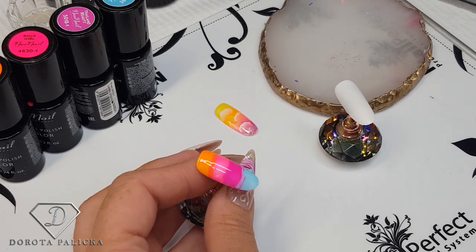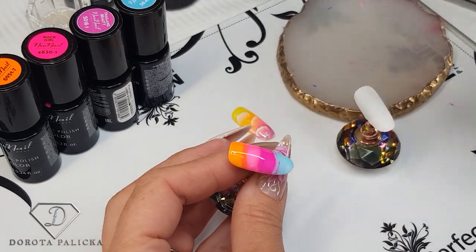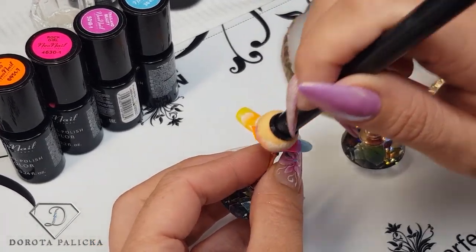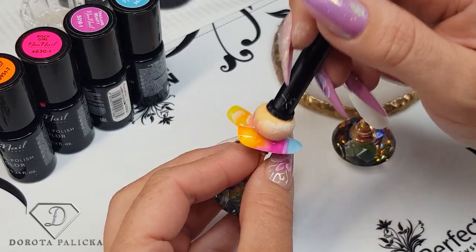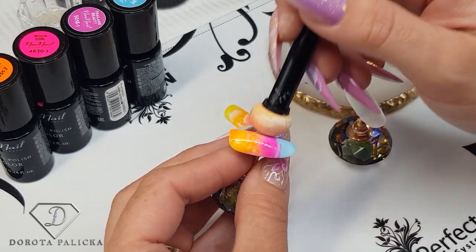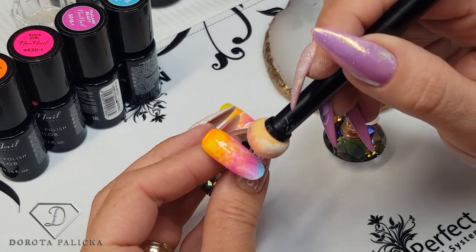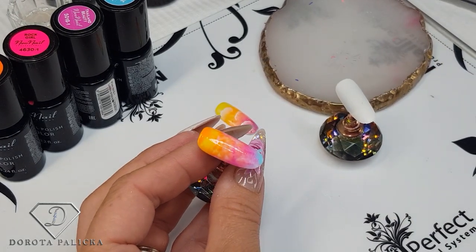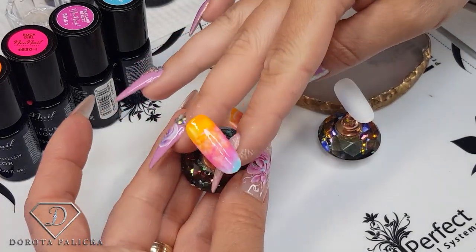I'm going to use my sponge for that, just go over it like this. Even if it's messy it's going to be covered with the clouds, so there's no point spending too much time on blending. I still have a kind of rainbowy look and I've already created some cloudy shapes. I can pop it into the lamp.